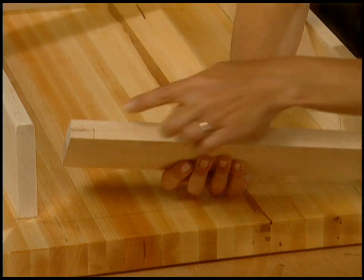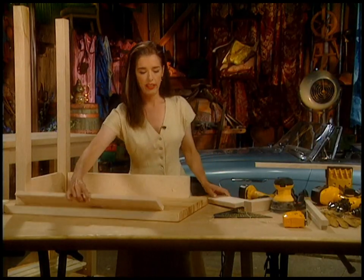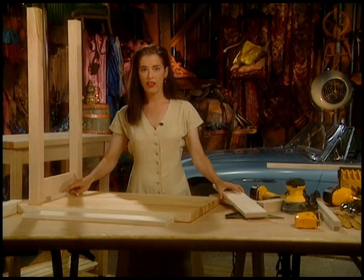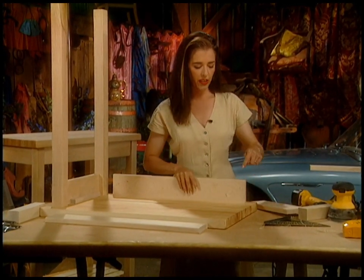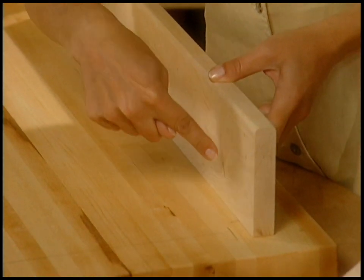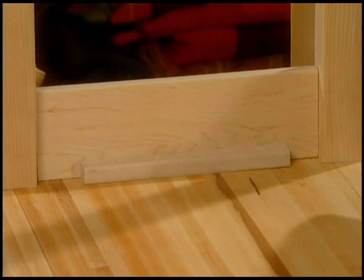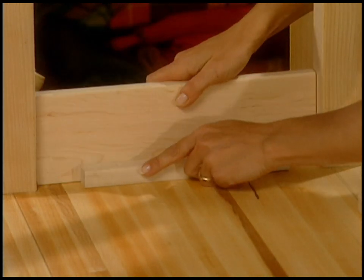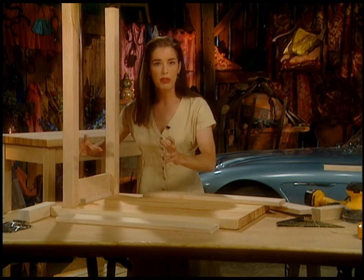I numbered the legs so each has their own place - one, two, three, four - and I can also number the apron boards so when I put them in place I know they're going into the right spot. See that mark? The secret is this little strip. You've got to attach this cutting board to the apron somehow - you can't screw through here, they don't make screws that long and it would look stupid, and screwing on an angle would be very tricky. So all you do is cut these little strips, screw them to the cutting board, and then glue this side of the strip to the apron piece. That's what holds everything - really sturdy.